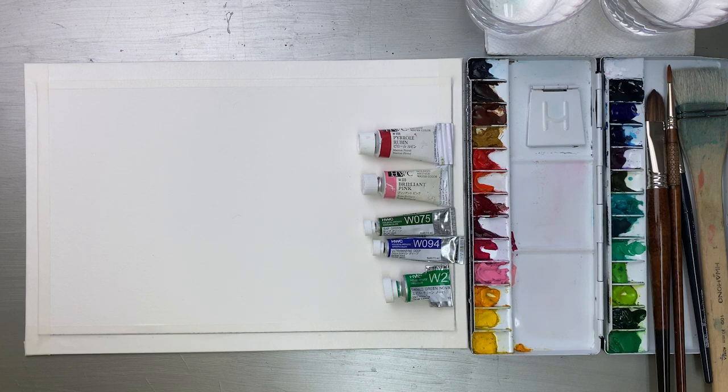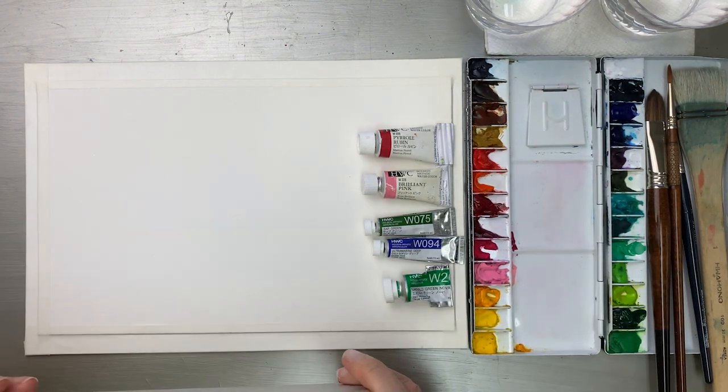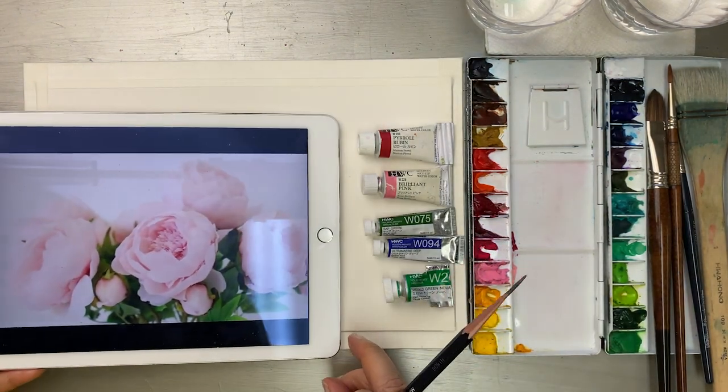Hi there, Painting Hyun here. Today I'm going to share with you how to paint these beautiful dreamy watercolor peonies.